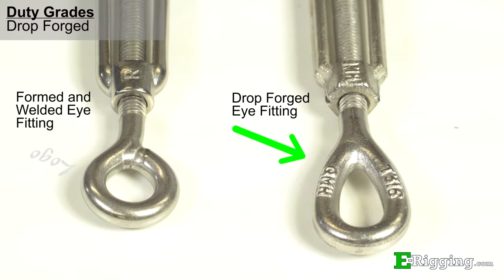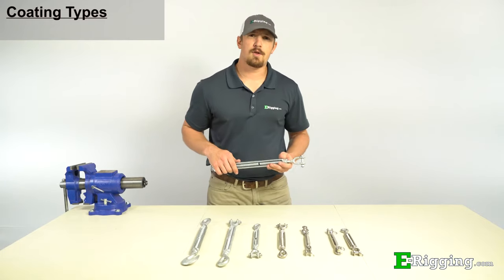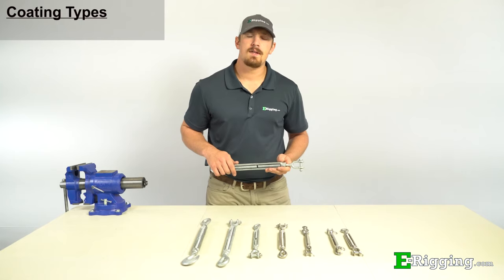For critical applications that require stainless turnbuckles, the drop forged turnbuckles will offer better long term reliability due to the end fittings' elongated design that reduces stress and their superior manufacturing process. Our turnbuckles are made from hot dip galvanized steel and type 316 stainless steel.